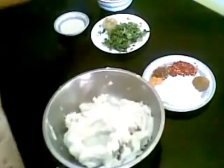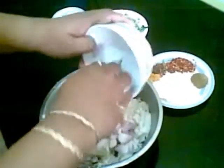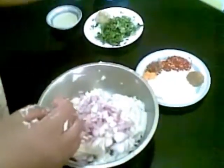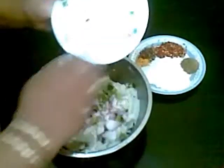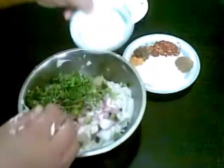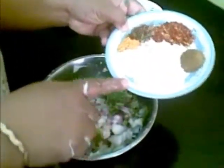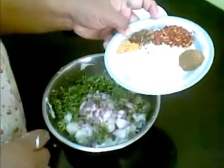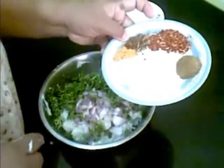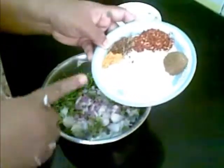I have mashed it now. To this I am going to add one medium sized onion chopped, one teaspoon of ginger garlic paste, one green chilli, coriander and mint leaves, one teaspoon of lemon juice, two tablespoons of cornflour powder, one teaspoon of chaat masala, one teaspoon of red chilli powder, half teaspoon of garam masala, half teaspoon of turmeric powder, and salt as per taste.